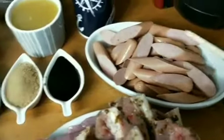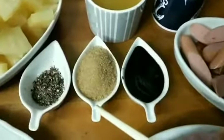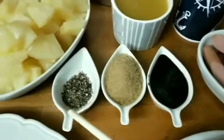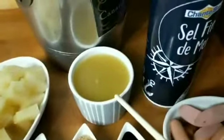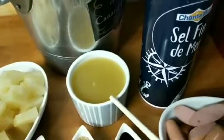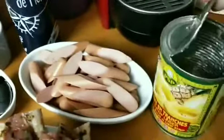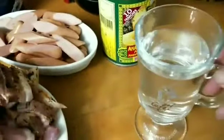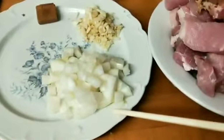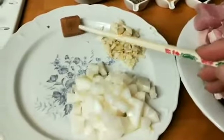So we have our 1 kilo of pork and hotdog, soya sauce, brown sugar, pepper, our pineapple chunks, pineapple juice — it's the pineapple juice from the can — salt, and a glass of water. And we have our chopped onions, garlic, and our pork cubes.